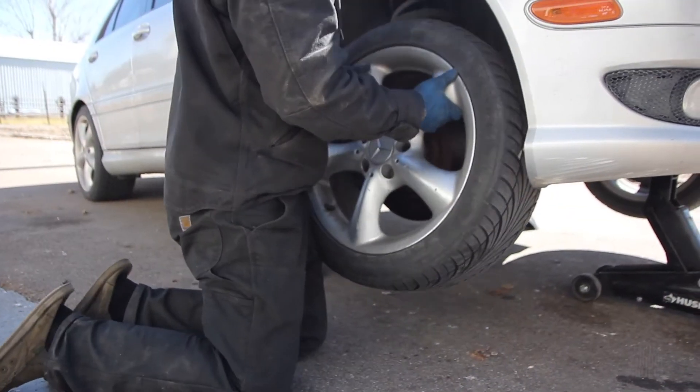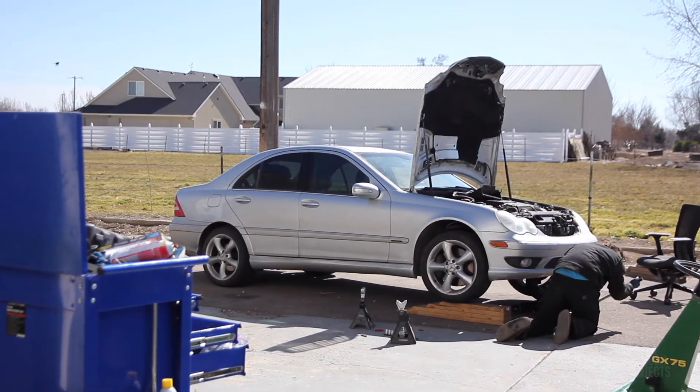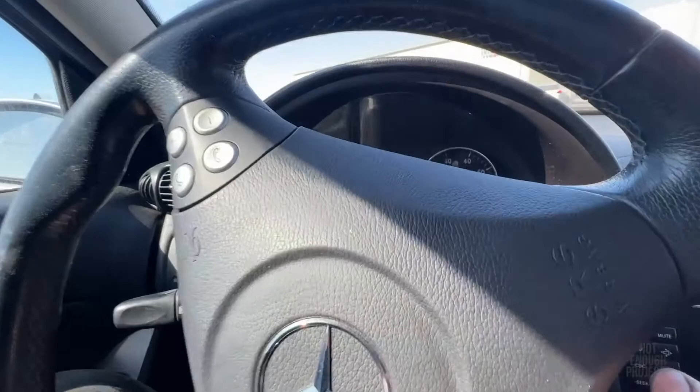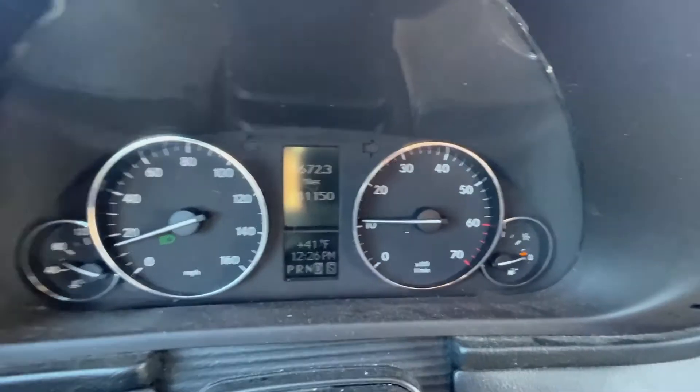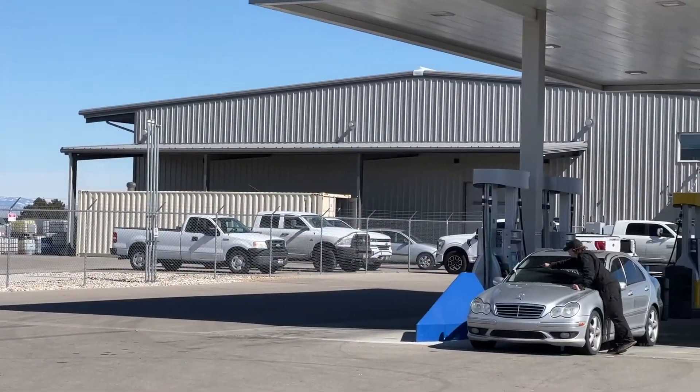We were still getting an ESP unavailable message after replacing the wheel speed sensor, so you do need to take it out onto the road and just let it recalibrate itself. We're just driving a short distance to the gas station. Look — the light went ahead and turned off. You can see the ABS light is no longer on. We're going to turn the car off here in just a second to fill up and see if the ESP message comes back.